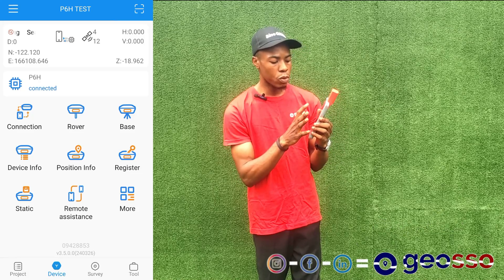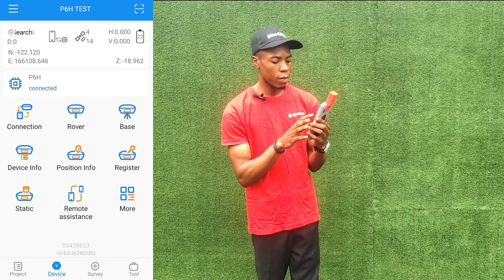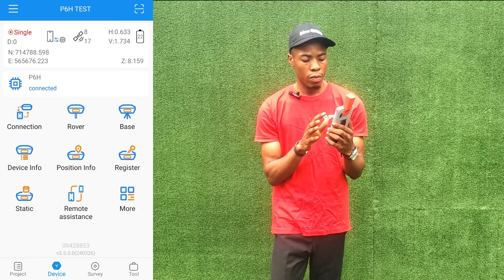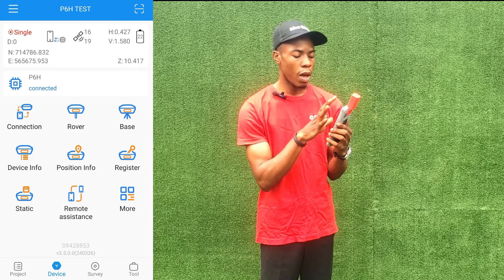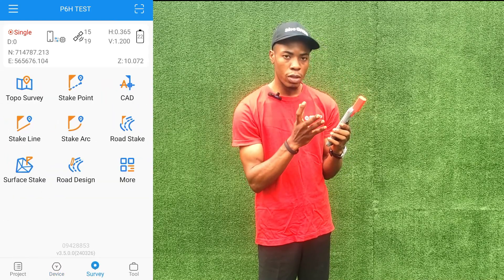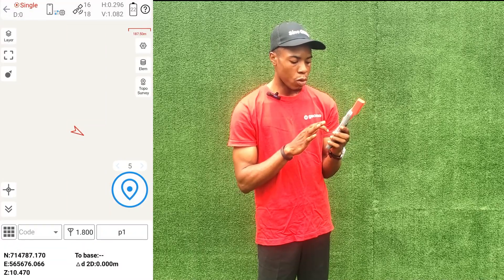We'll wait a moment for the device to finish searching for satellites. It has now found some satellites and we have a single solution. With this you can get the coordinates of where the device is. Where we are now the accuracy is within one meter circumference.